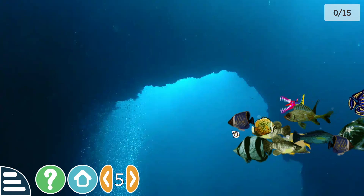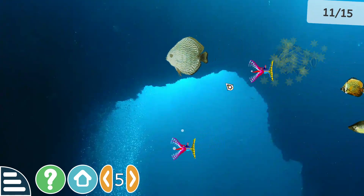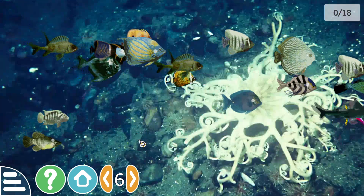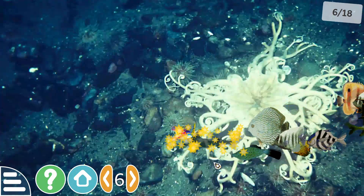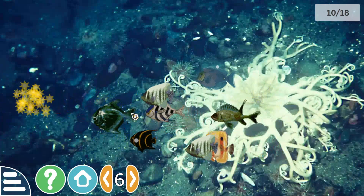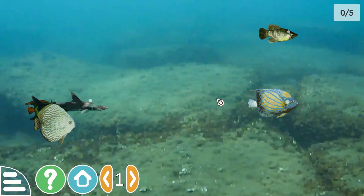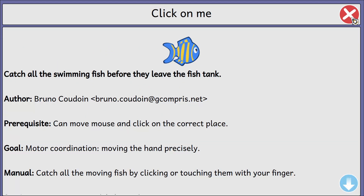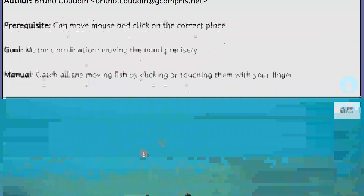We've got 15 now, and I'm just going to leave those to last — they look like they could be piranhas. So 18, we've got a lot more of them moving around the screen. I just clicked on a shark and they're moving faster. Still getting some air bubbles, and we're back to the beginning. Looks good to me — there are no adjustable settings for this one.